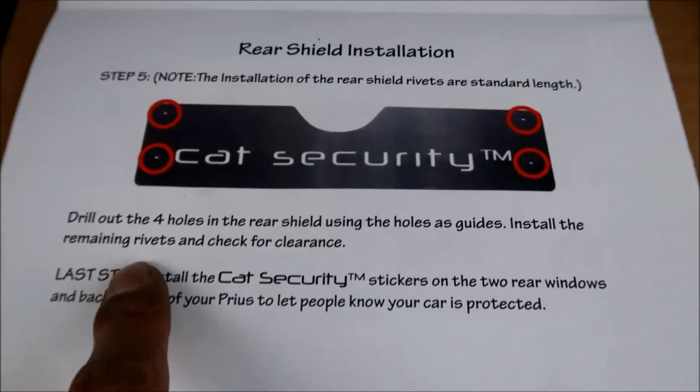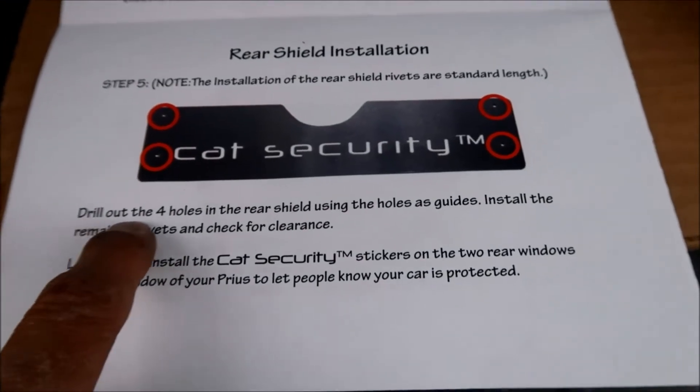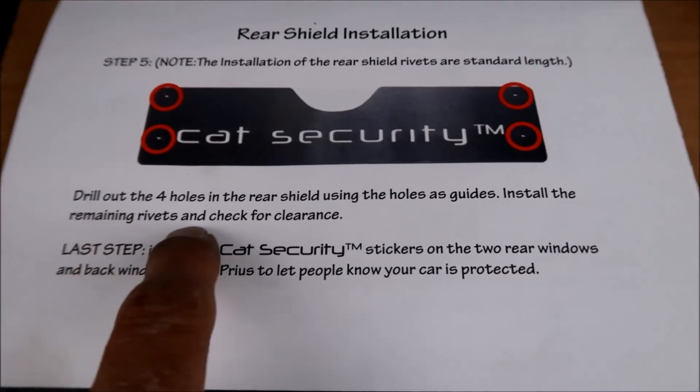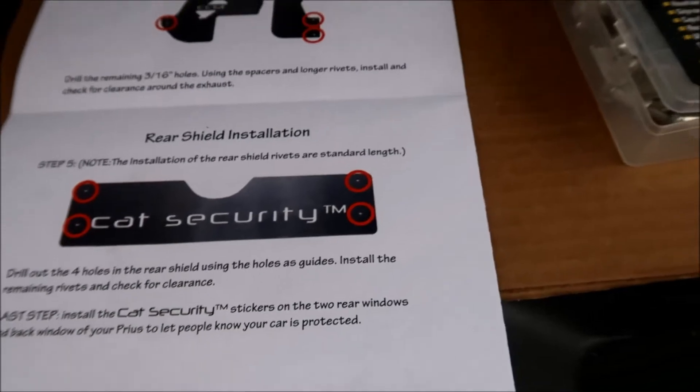The last step is to install the cat security stickers, but we're not there yet. Right now we're on the part where we drill out the four holes in the rear shield using the holes as guides, install the remaining rivets, and check for clearance.